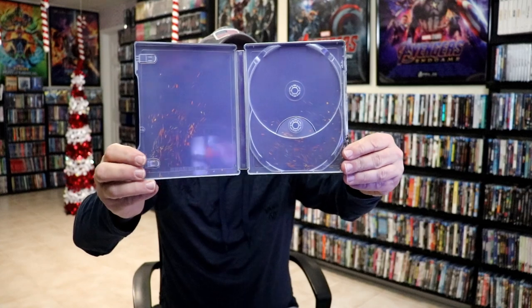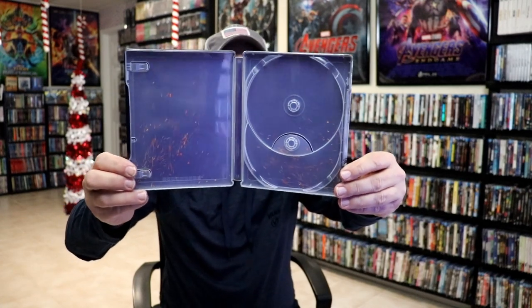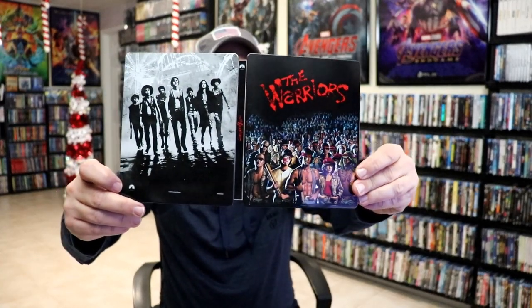And we do have some inside artwork, but just the typical generic artwork that Paramount does on their Steelbooks, which is pretty garbage. But overall, it's a nice-looking Steelbook.